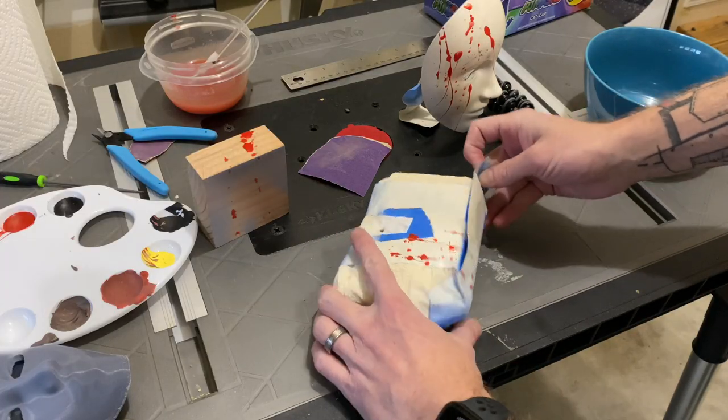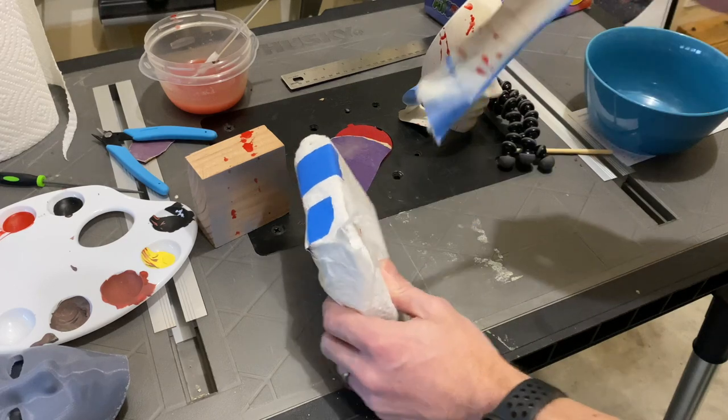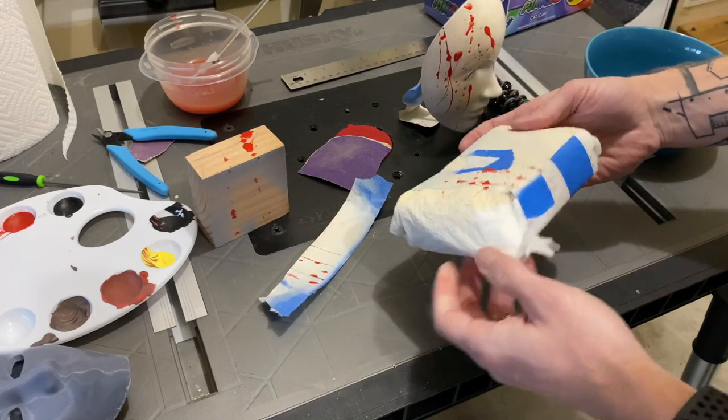While that's drying, I'm just going to peel the masking off this piece of wood, and I can sand it back and stain it, ready for display.